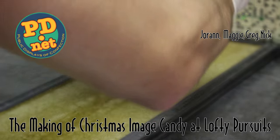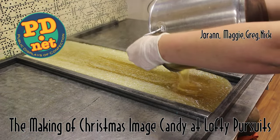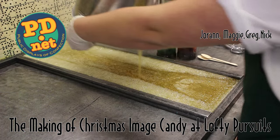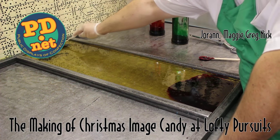Hello! Welcome to Lofty Pursuits and Public Displays at Confection. Today we're pouring some hot sugar and we're going to be making some image candy for Christmas. We're making Santa hats, Christmas trees, and little presents, all in an assortment of different flavors.